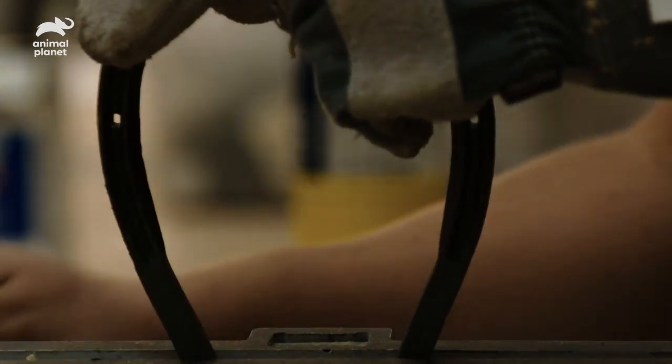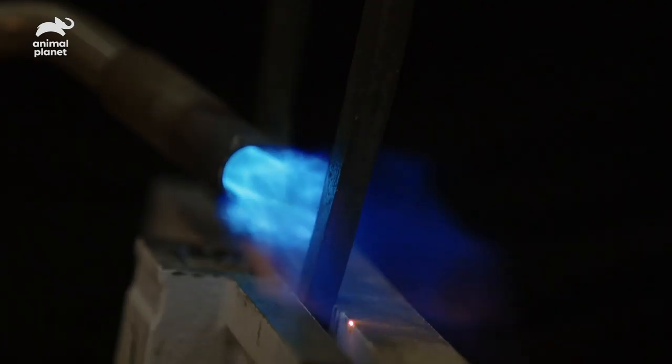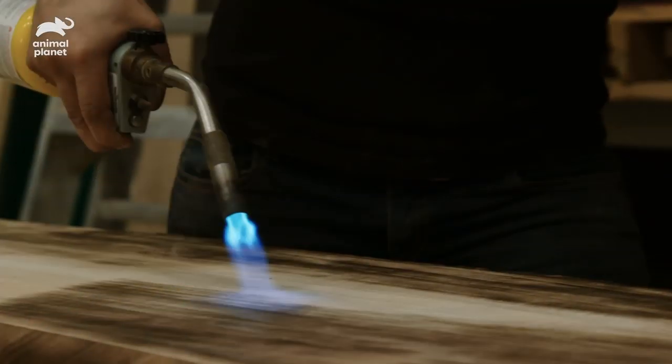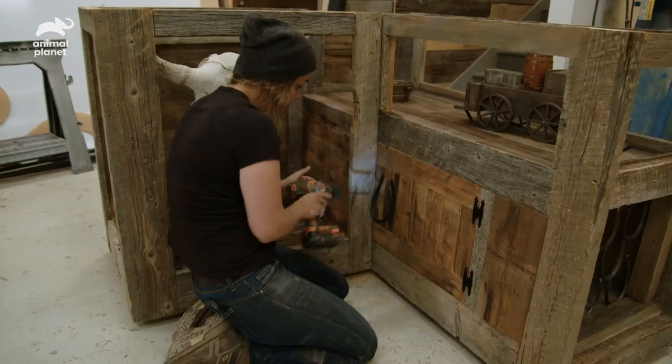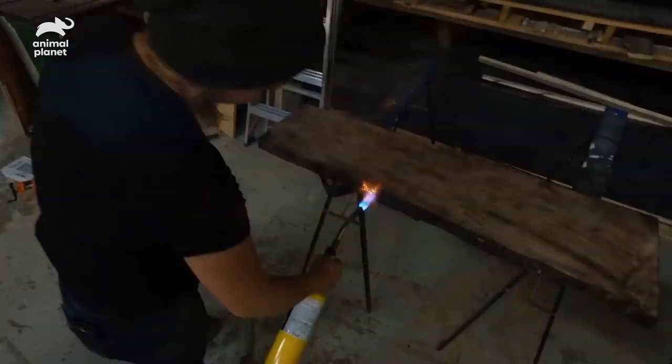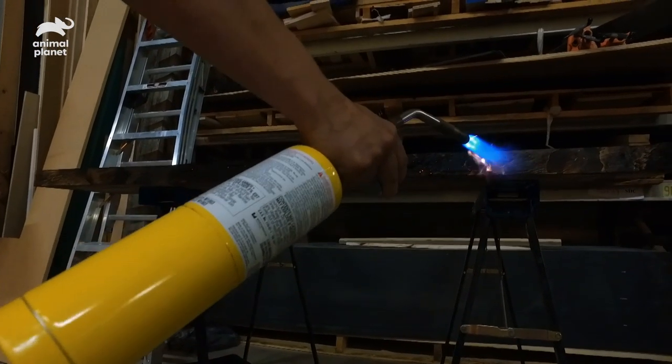We're just about to put the finishing touches on the Wild West enclosure for the Painted Agamas, and I think it's going to be pretty epic. Any time they let me use a hammer and a blowtorch, I'm pretty happy. I really enjoyed that.